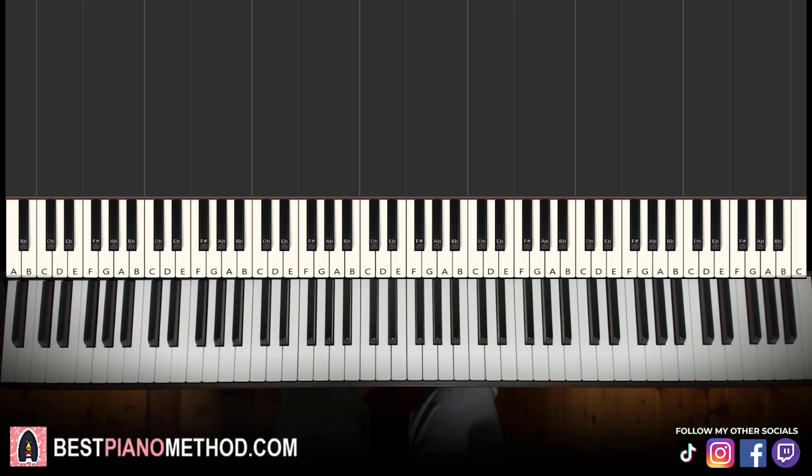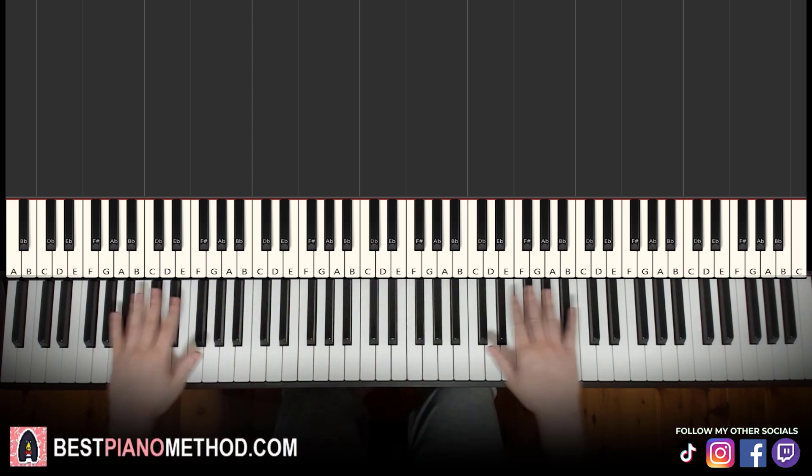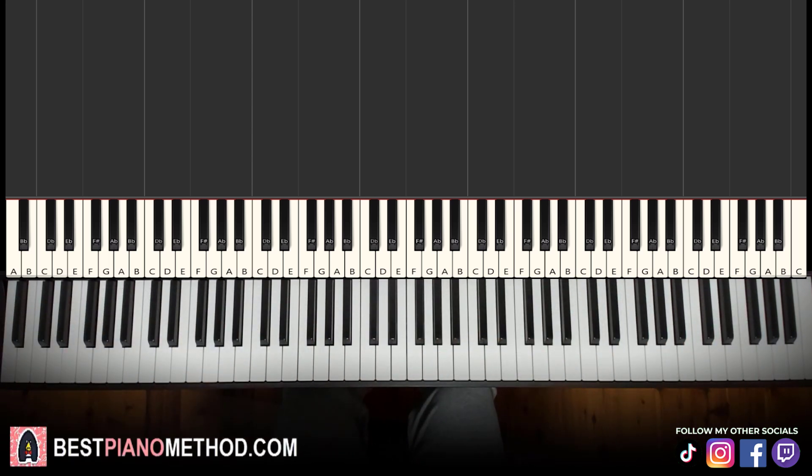Hello guys, this is Anor Stone Music and in today's lesson I'm going to teach you how to play five beginner-friendly songs that you can instantly learn, play, and sing after this lesson. These five songs are all transposed into C major because it is beginner friendly — everything is played on the white keys, so nothing on the black keys needs to be touched. So here we go, let's get right into it.